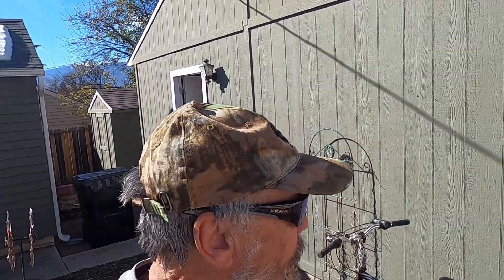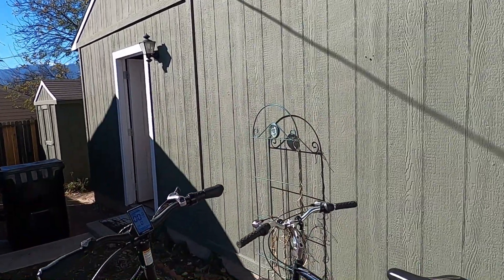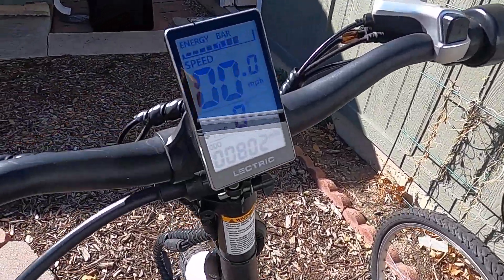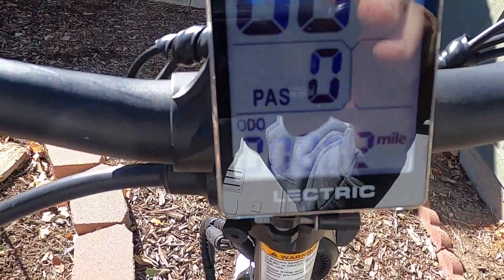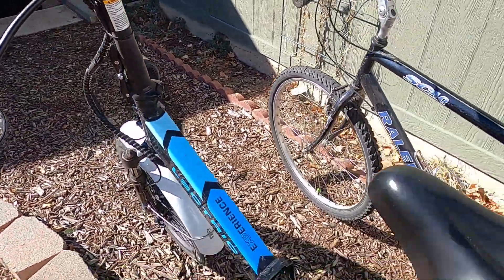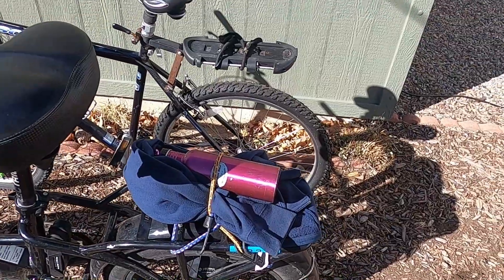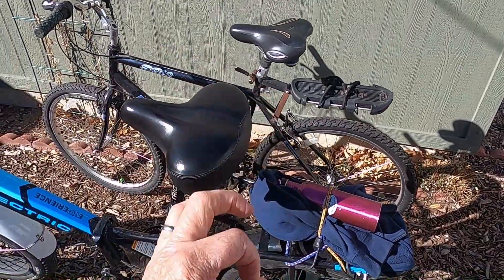Hello brothers and sisters, this is Chuck — Chuck's Off the Grid World — at the 800-mile checkup on my e-bike. Got 802 miles. From 700 miles to 800 miles I've had zero issues.